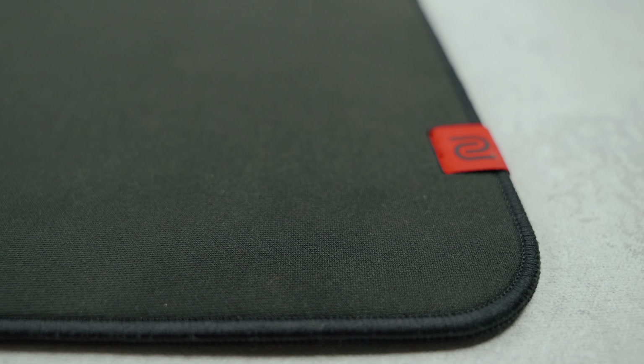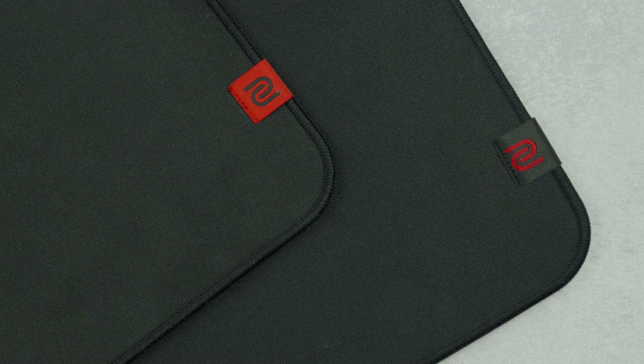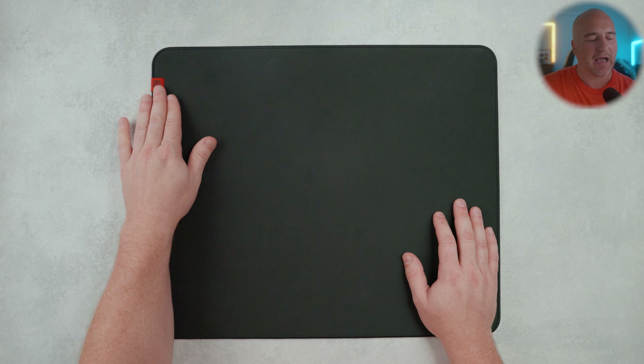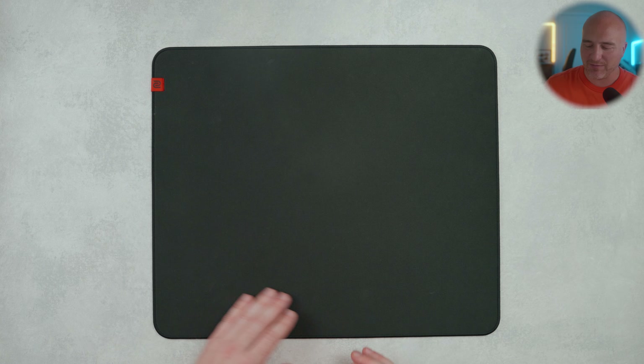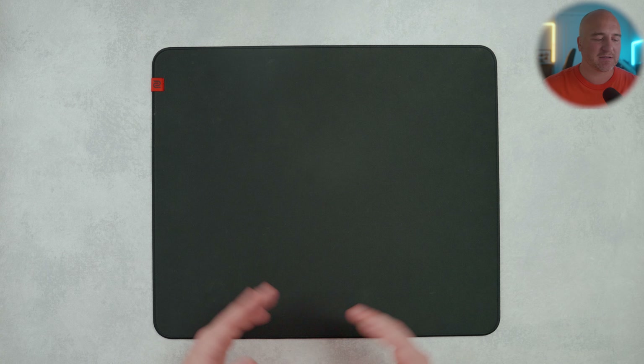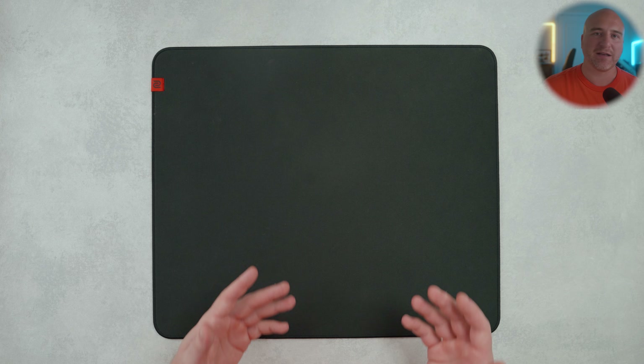The stitching also looks very similar to the previous versions, if not the exact same. I did recently purchase the original GSR-1, and the stitching looks pretty similar on both of them. I do feel like the stitching is about level with the surface, or it might stick up just a little bit higher, but as I was gaming, I didn't notice too many issues with it. They still have the tag in the top left corner — I usually flip it down to the bottom right side since I tend to come up in the top left corner when gaming, and it never got in my way.